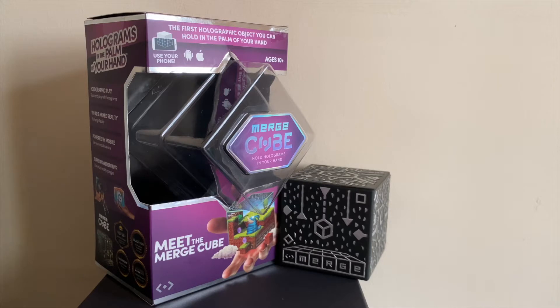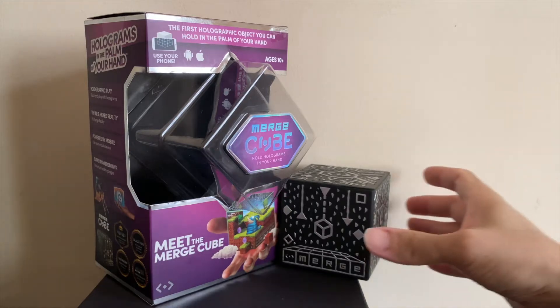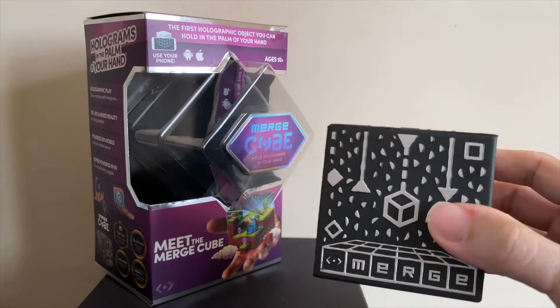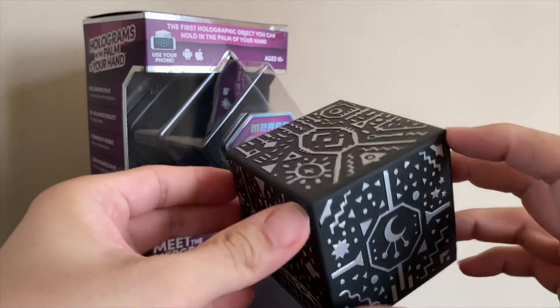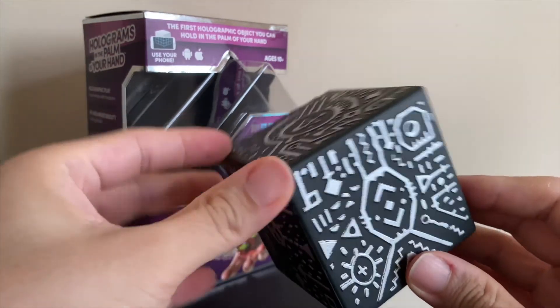Hey everyone, this is Tracy from the Get Hacking Store. Today I'm going to review the MergeCube, designed for ages 10 and up. The intriguing thing about the cube is how the very item itself, a 3D cube, allows you to actually interact with the virtual 3D world via a tablet or mobile phone.